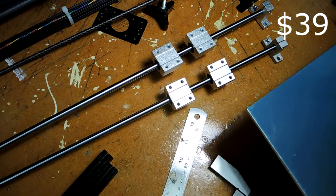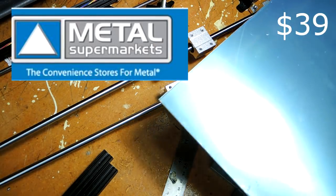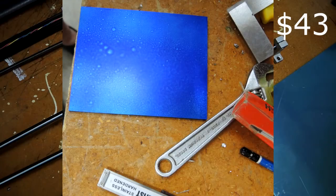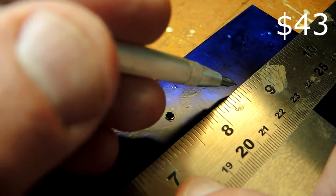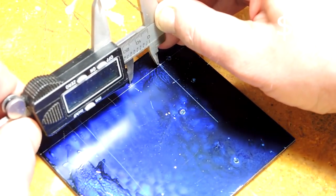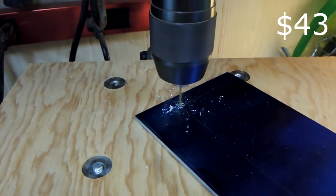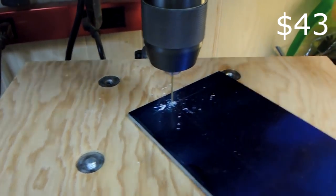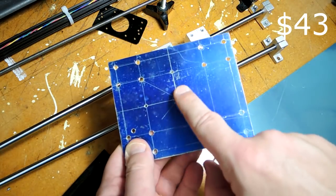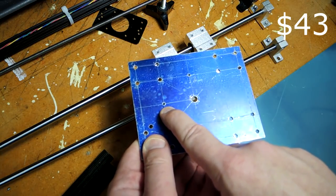I started with some eighth-inch aluminum sheet from a vendor called Metal Supermarkets — used about $4 worth of metal. Classic metalworking techniques: sprayed it with some dye, scribed some lines, used a caliper to locate the exact place for each hole, punched the holes, drilled the holes, and ended up with a piece of metal that has places for four bearings, a mount for a camera, and a mount for the bearing which we'll fabricate in a second.